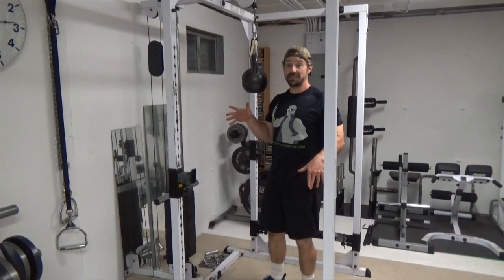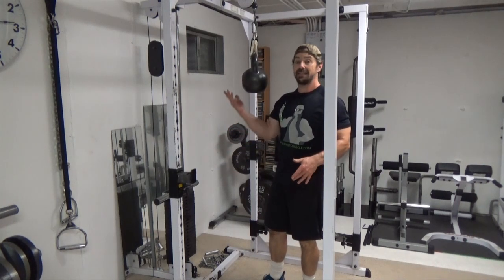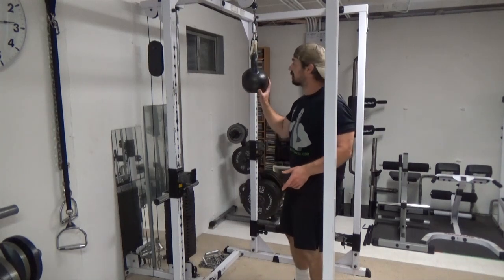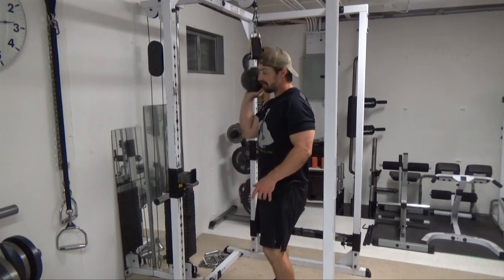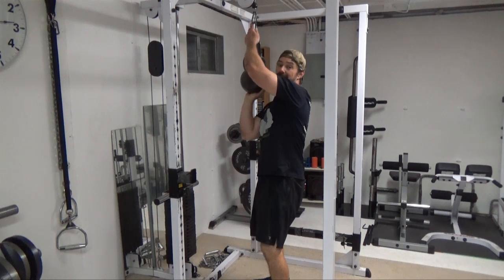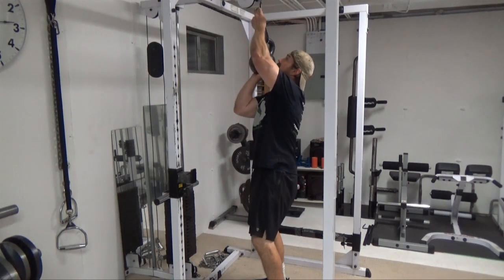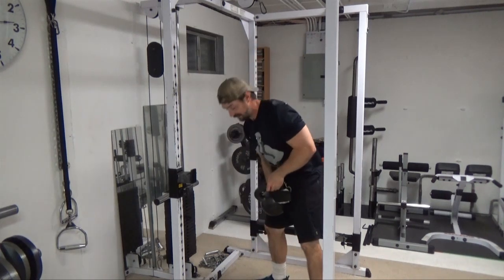Once you're done with this setup — and what I like to do is just leave this hanging the entire time that I'm using it as an apparatus — you want to reverse the pattern that you used to start it up. So get underneath, stabilize it, make sure you're getting a good stable point underneath it. Get your hand on the clip, press it up, unhook, get a grip with both hands, and then set it down.